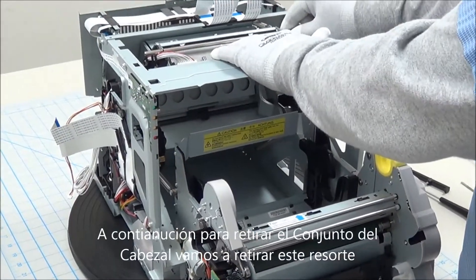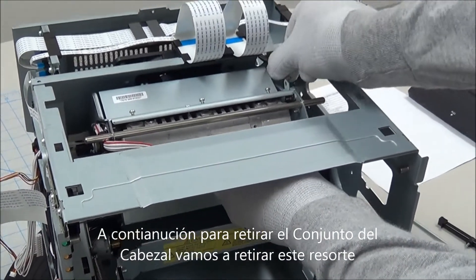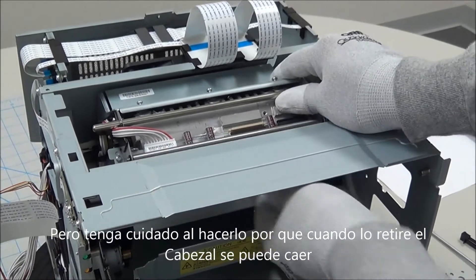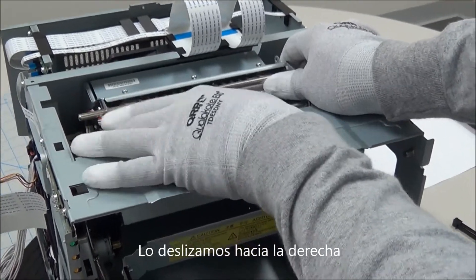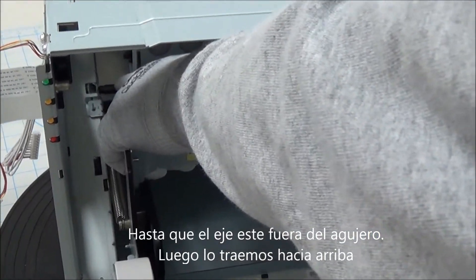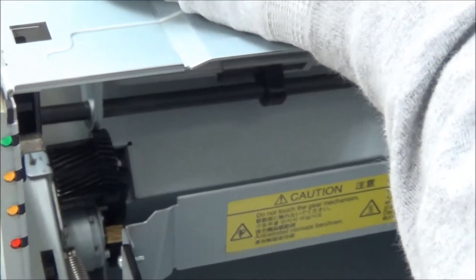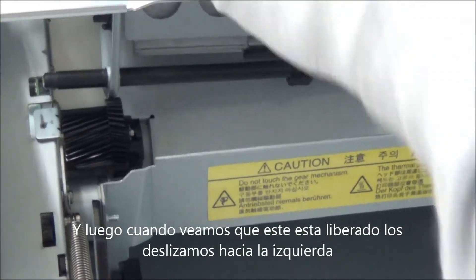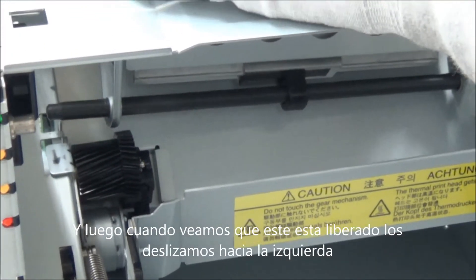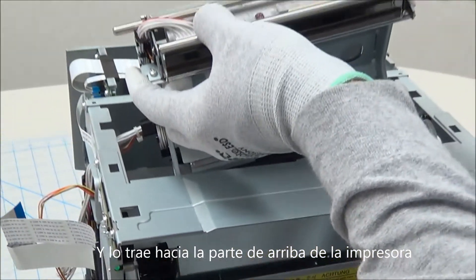Now to remove the head frame, we'll go ahead and disconnect the spring. But be careful, because once the spring is removed, the head frame can drop. Now we'll slide it over to the right until the shaft is clear of this hole. Then we'll bring it up, and once we have clearance, slide it over to the left and bring it out through the top of the printer.